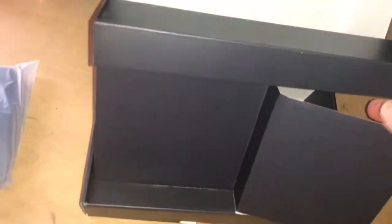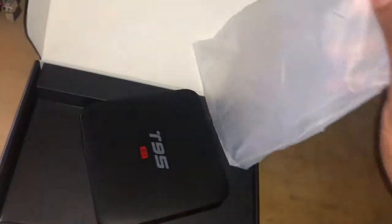For demonstration purposes, I've already got some of this stuff unboxed. I'm just going to give you the breakdown and then we'll plug up a box and show you how to navigate and use it.